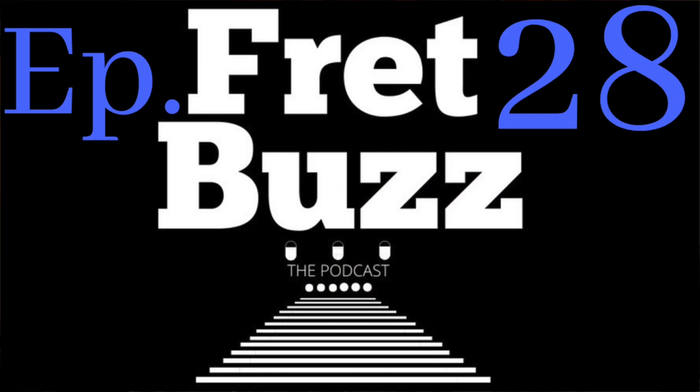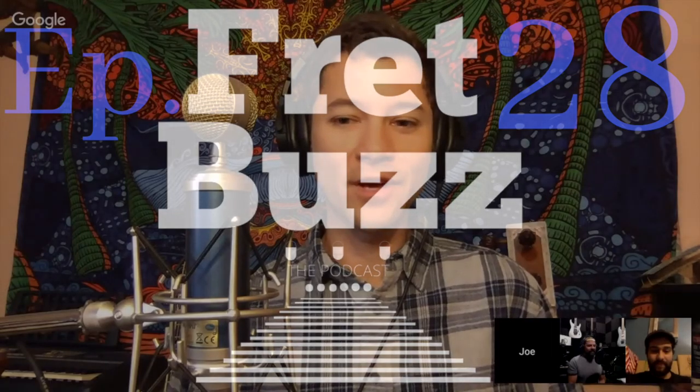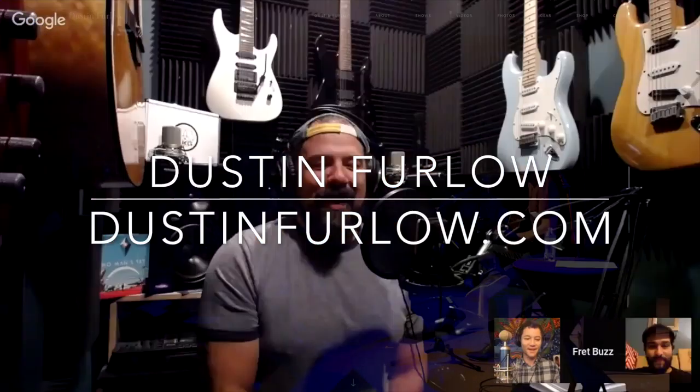Good morning, welcome to Fret Buzz the Podcast. I'm Joe McMurray and I'm Aaron Sepchick. Today we have a very special guest, a guy who lives in Virginia Beach near where I am. Dustin Furlow is an incredible fingerstyle guitarist. Welcome, Dustin. Thanks for the warm welcome, man. It's a pleasure to be talking to you guys this morning.